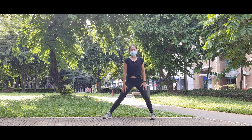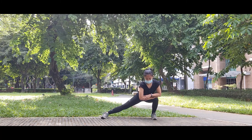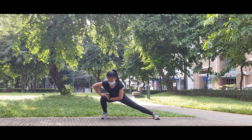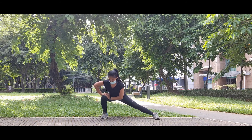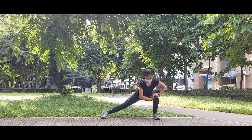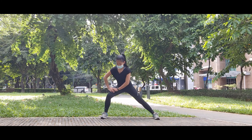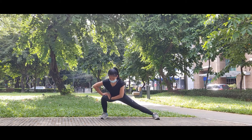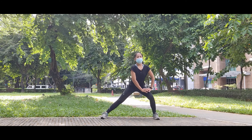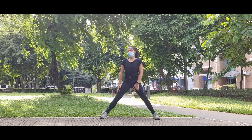Next, we're going to do side lunges. Bend one of your legs while the other leg is extended. This also helps with your leg activation and hip mobility. Repeat the same for two more pairs, holding each pause for three seconds. One last pair. And switch to one last leg.